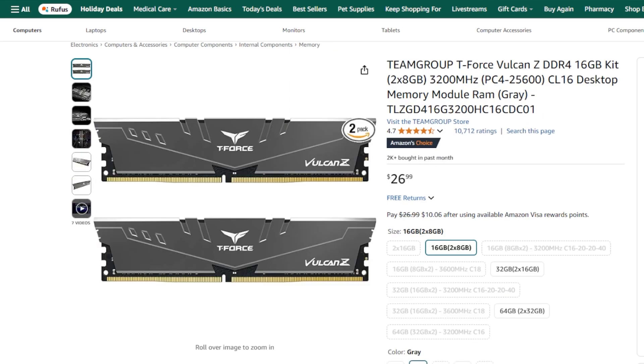For the memory, we have the Team Group T-Force Vulcan Z 16GB 2x8 kit of DDR4-3200MHz RAM. This is a pretty recent kit that offers good performance for the price, and it is compatible with the Ryzen 4100.